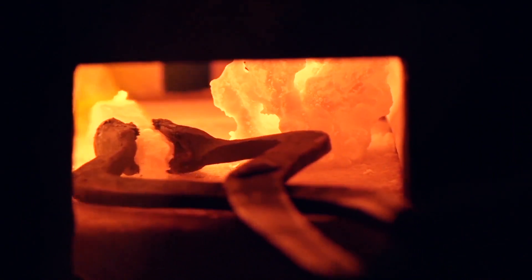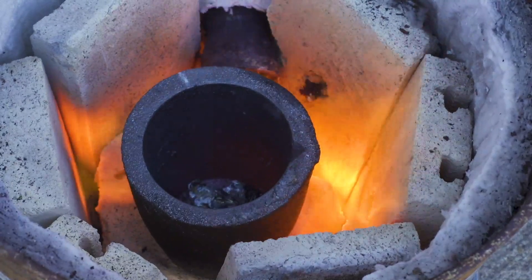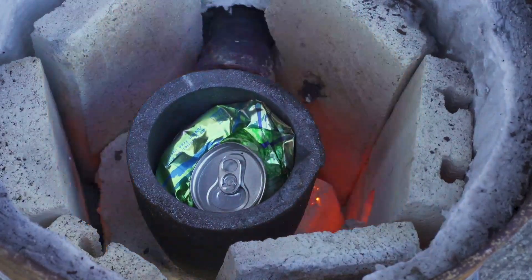Metalworking can potentially be really dangerous and involves both extreme heat and sometimes dangerous vapors. Make sure you use proper safety equipment, and if you are interested in doing this yourself I recommend also checking out other videos, articles, and books from more experienced metalworkers for a better guide.